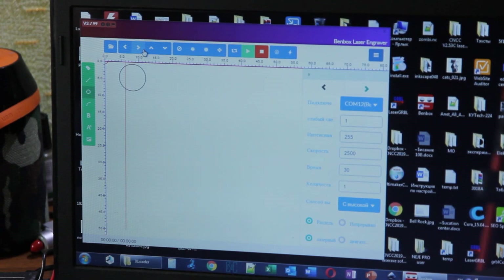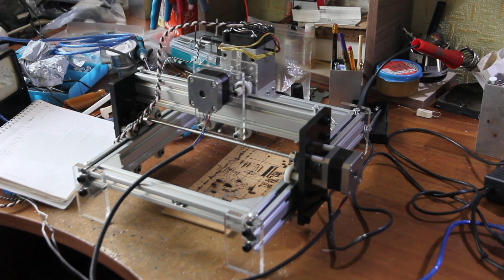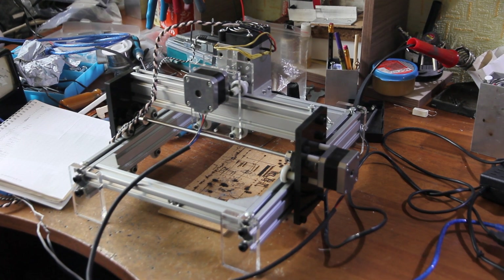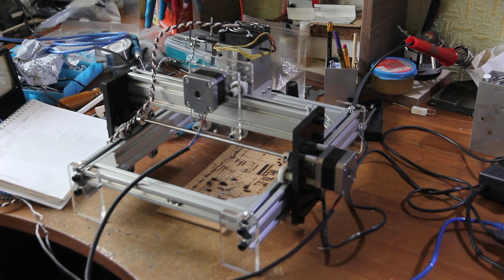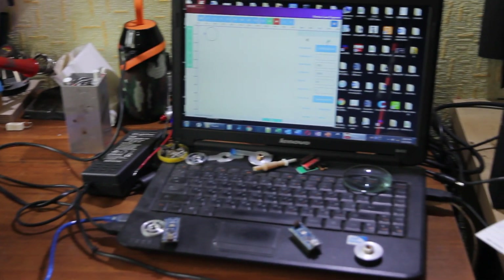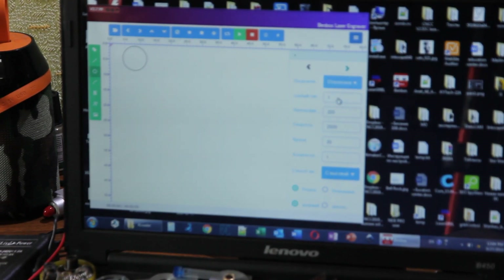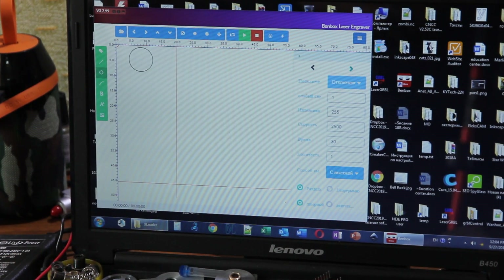BandBox is here, you can see it's working. We will draw a circle — let's run it. You can see that we can move it and the program is working with the existing firmware. Most machines from Alex Maker have firmware for BandBox.